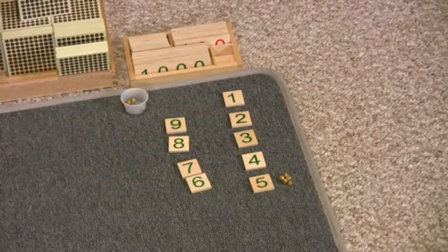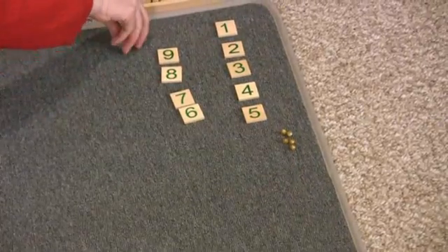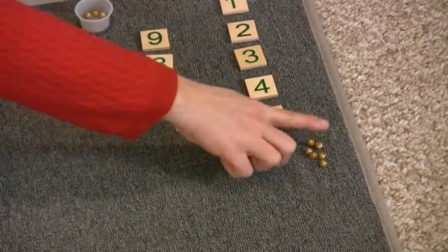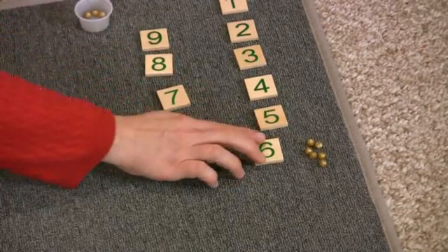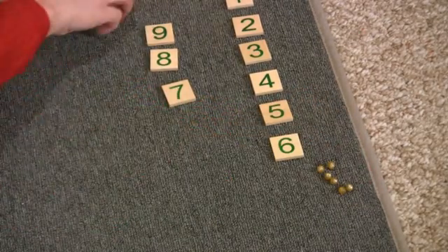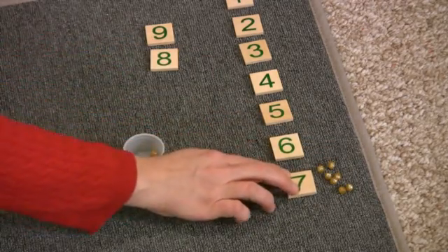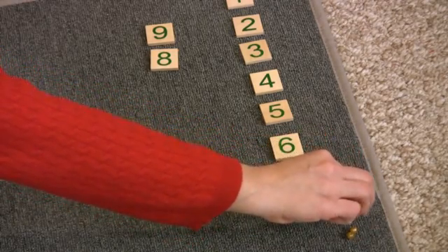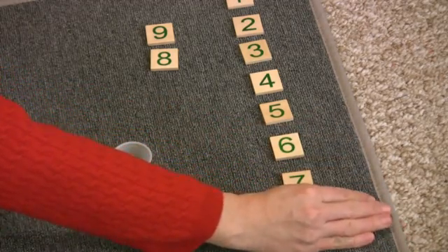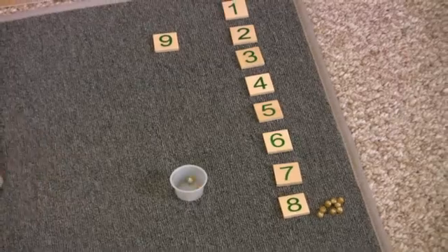One, two, three, four, five — this is five units. One, two, three, four, five, six — this says five, then six. The importance of doing the nine layout first is they're able to see how a number gets bigger. This is six, this says six. One, two, three, four, five, six, seven — this is seven, this says seven.